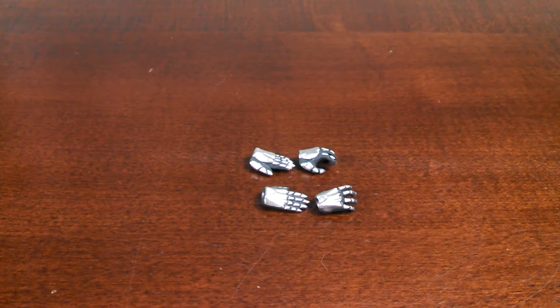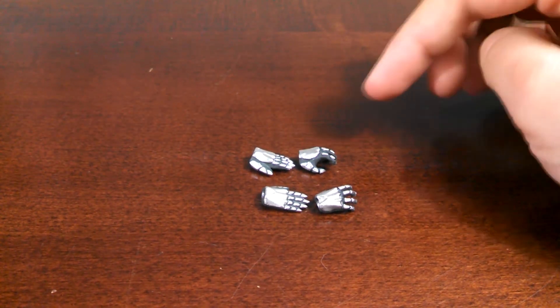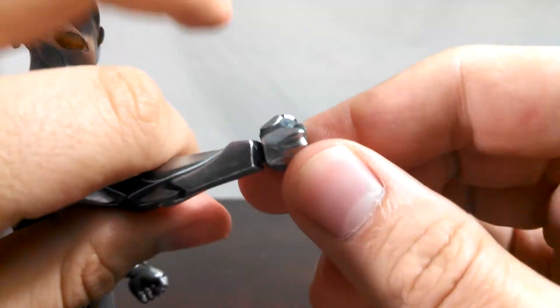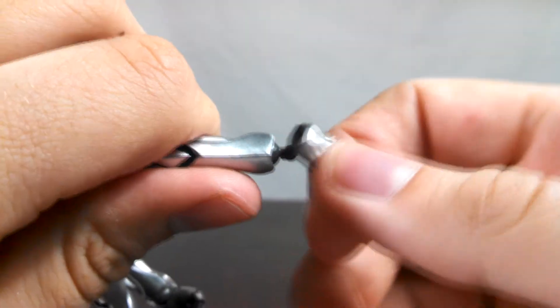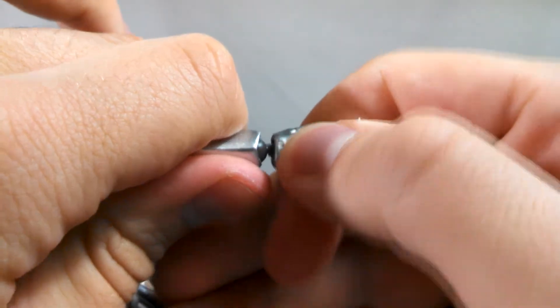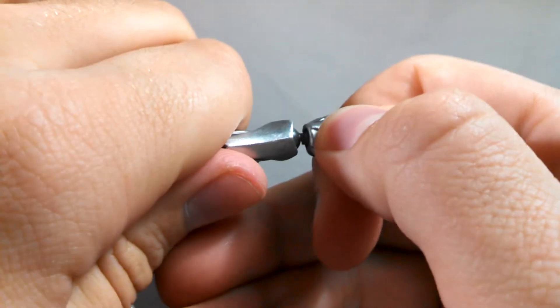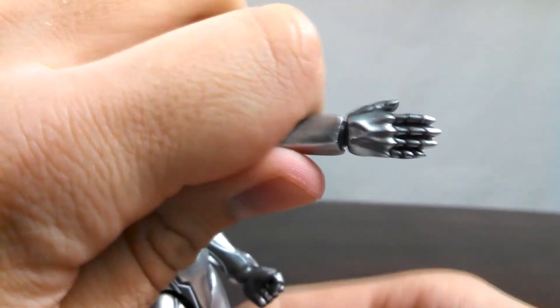Aside from the default fists, you get two other sets of hands with NOAH — chopping hands and slightly splayed-out hands. Swapping them out is really easy to do. All you have to do is grab the hand that is currently attached, pop it off, take the replacement hand, and just pop it back on. But just be careful not to be too forceful, and get a nice grip on NOAH so you don't accidentally break anything.